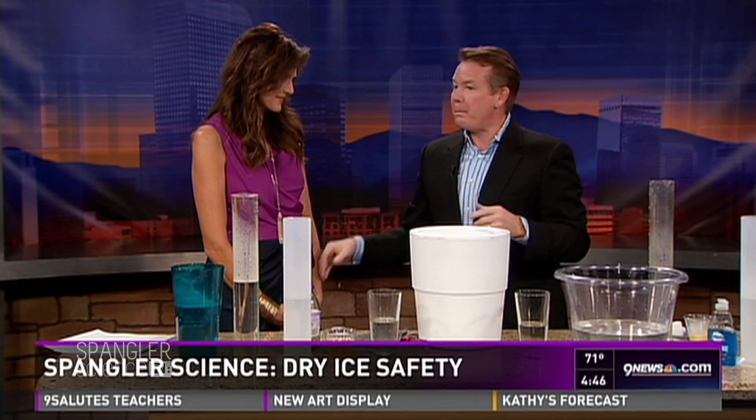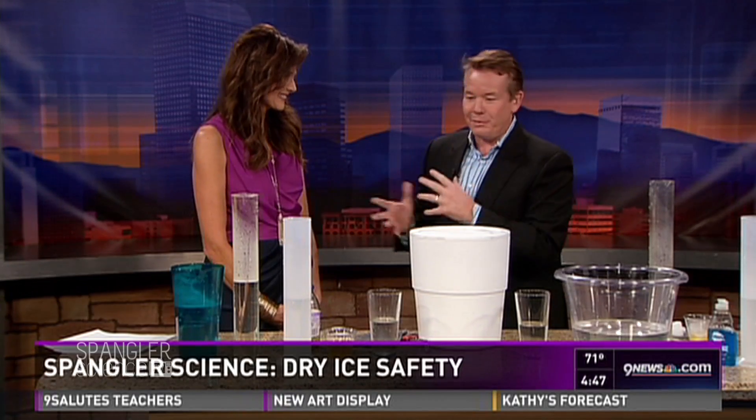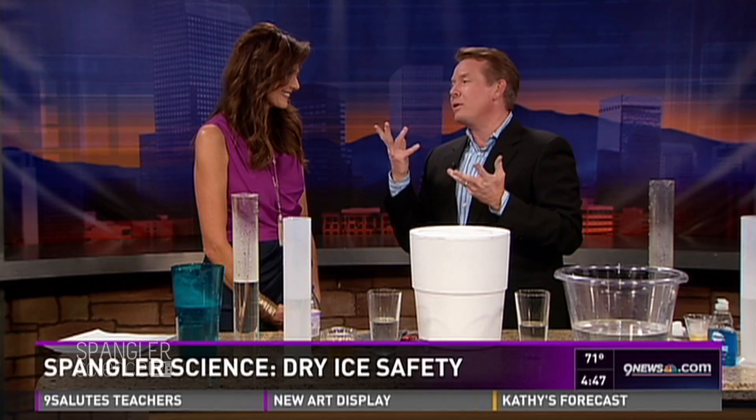It's dry ice time! Everybody wants to know about dry ice. It's October and people are going crazy — emails, tweets, Facebook — getting ready for the party. The number one question is always not how to make things glow, not how to make spooky sounds, it is always: where do I find the dry ice and how do I make it work right?